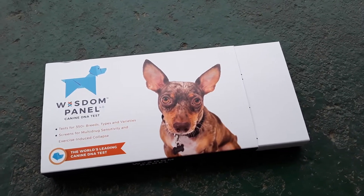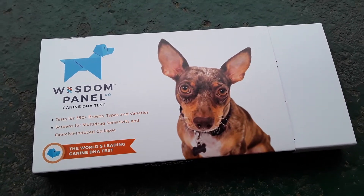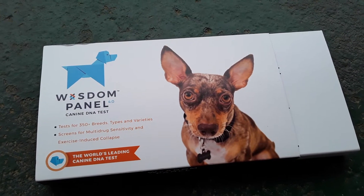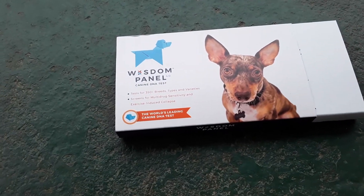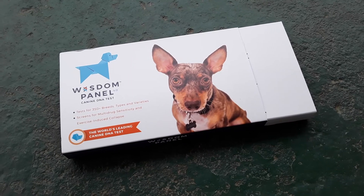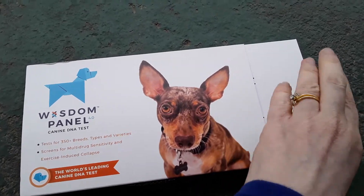Hey everyone, I am here today to show you about my Wisdom Panel canine DNA test. This is 4.0, their newest one, and it tests for 350 plus breeds, types, and varieties. It also screens for multi-drug sensitivity and exercise-induced collapse. I have used Wisdom Panel in the past on my dog Rue and the dog we used to have, Kanga, and we loved the results we got and were really impressed with it.